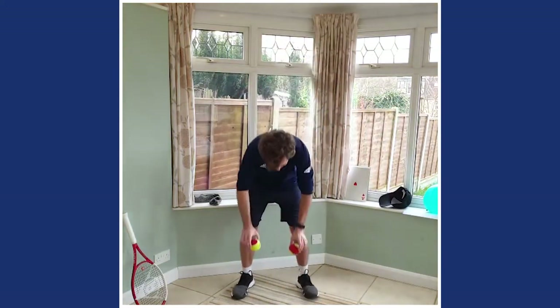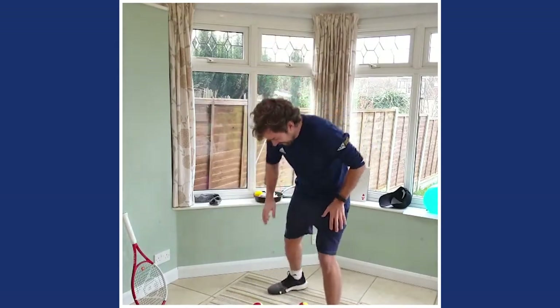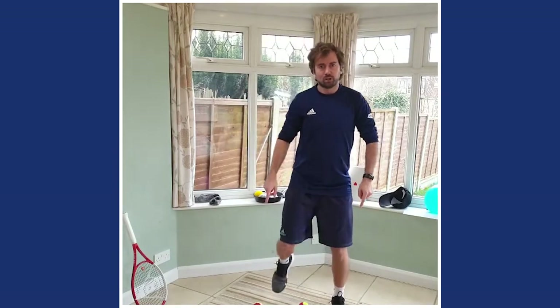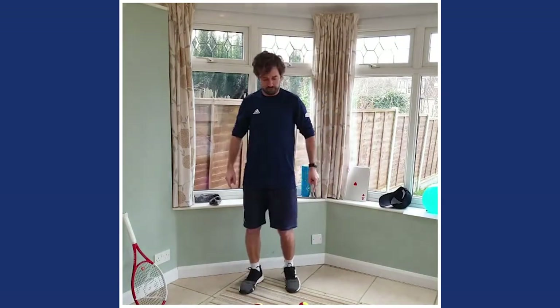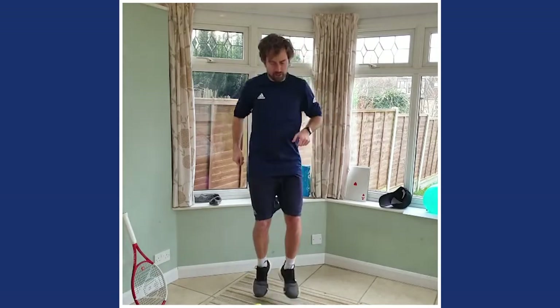If you've got two tennis balls, great - if not, any item will do. We're going to place them on the floor. These are hot rocks - they're very hot, okay, hot to touch. Your job is to tap on top of that hot rock. You can speed it up even better if you use two. Keep it on those toes. It can be a bit of tissue or just a mark on the floor - can you tap up and down on top of that item?